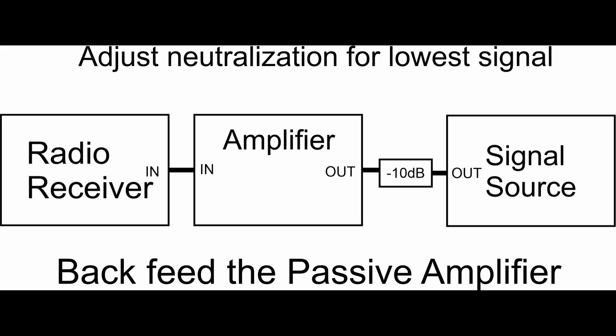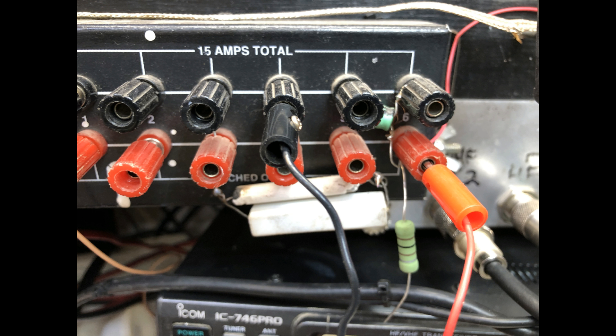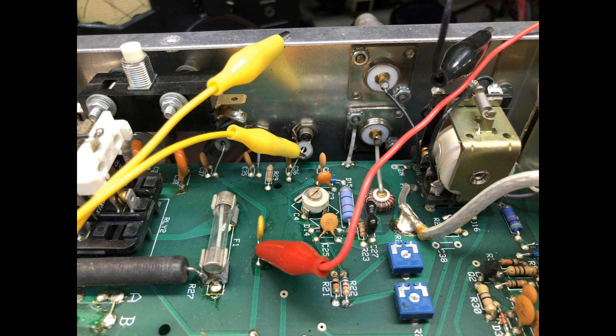The signal source could be a little mini VNA or a signal generator. You want to run that device through a 10 dB attenuator pad — it doesn't have to be 10 dB, it could be 6, 8, or 12 dB, whatever you have. I use a 10 dB, and the reason is to make sure the signal source is 50 ohms and matched to the output of the amplifier. We want to tune the amplifier normally before we do all this.